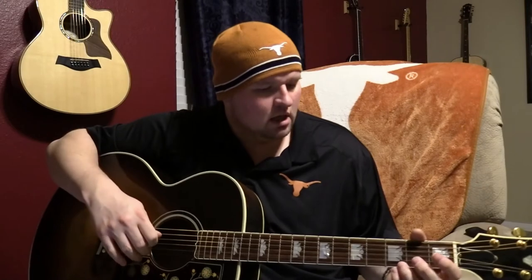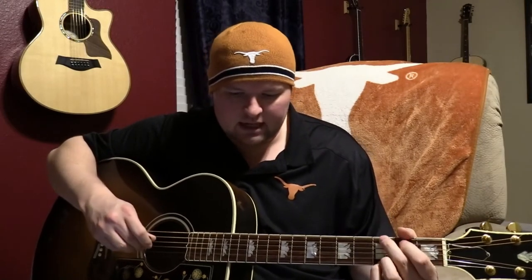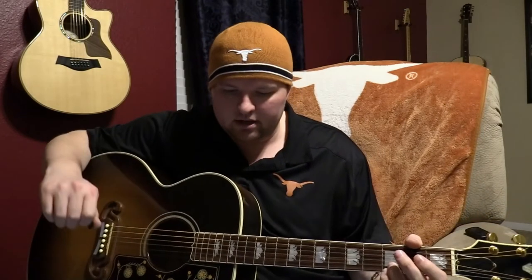Ray Charles plays it on piano, so we'll kind of transpose it the best we can. Right now this guitar is in standard tuning. Let's go ahead and get started.